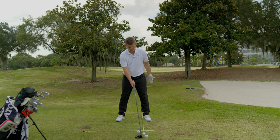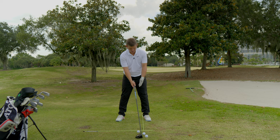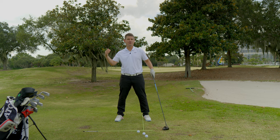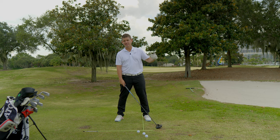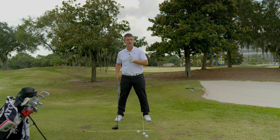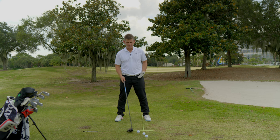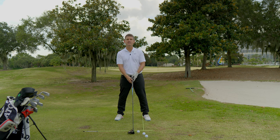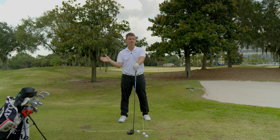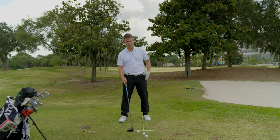If I were to set up on TrackMan right now and hit my stock shot — ball position half on the face, half above, off my left heel — what we'd see is I'm about three to four degrees up, with a path that's in-to-out and the club face rotating enough to hit a good high draw with ball spin around 2200 RPMs. That's my optimal environment. When I move the ball position back and tee it a little lower and make the same exact swing, my angle of attack numbers come down substantially — I'm no longer three or four degrees up, I'm right around zero. The spin rate will be higher than the stock shot, but that's dialed in to where it works.